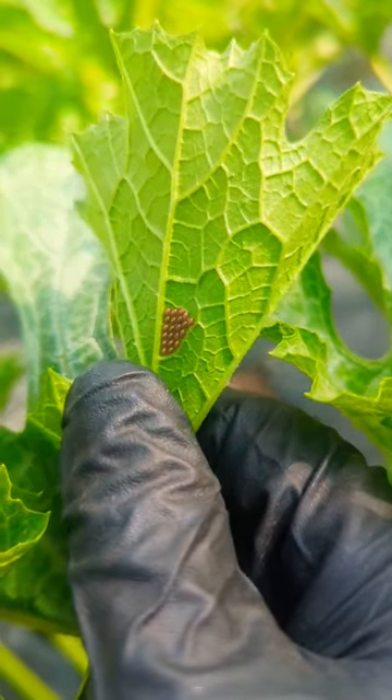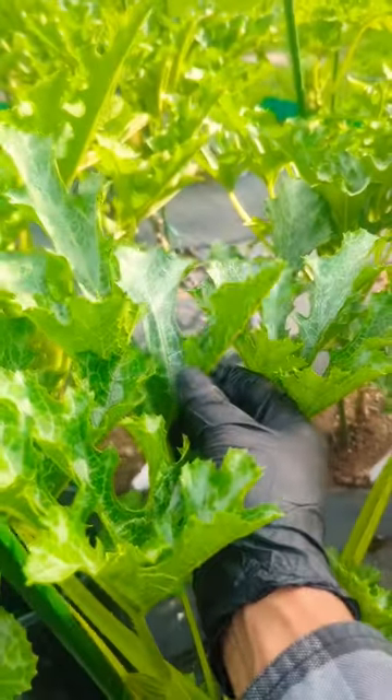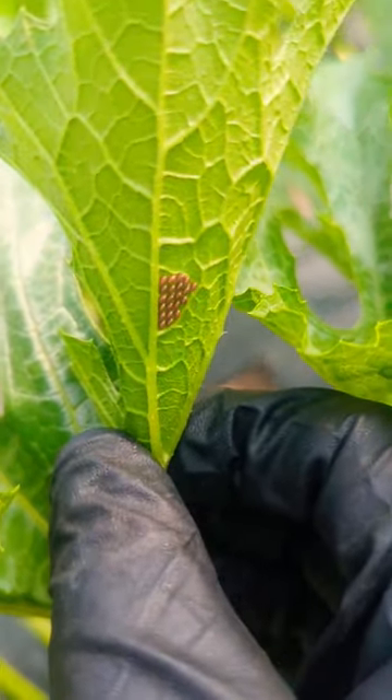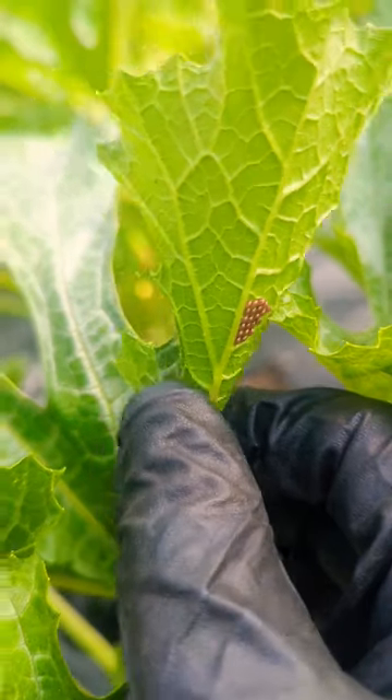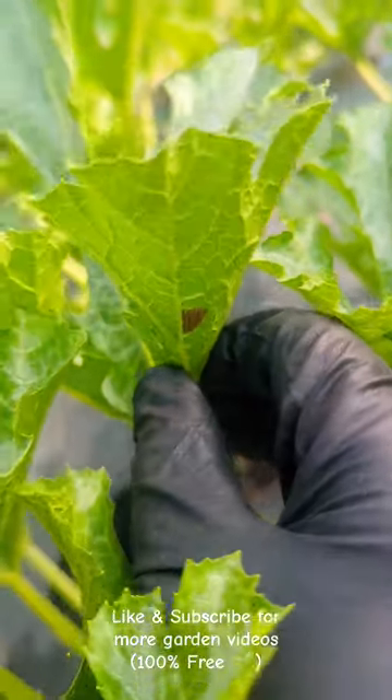These are dangerous — they will eat out your plant as soon as they hatch, and you can see like 10 plus eggs underneath. This is a zucchini plant right here, but they'll also be on pumpkin plants and squash plants. You can take duct tape and remove them, or like me, just cut out this piece of leaf, squish them, and throw them far away. Also spray neem oil underneath your leaves.